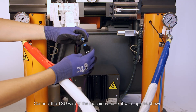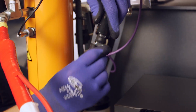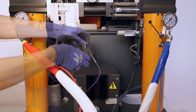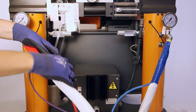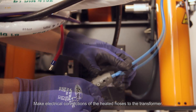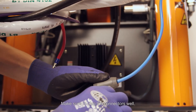Connect the TSU wire to the machine and fix it with tape as shown. Make the electrical connections of the heated hoses to the transformer. Make sure to plug the connector as well.